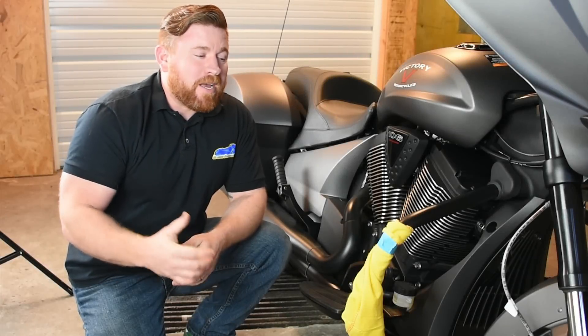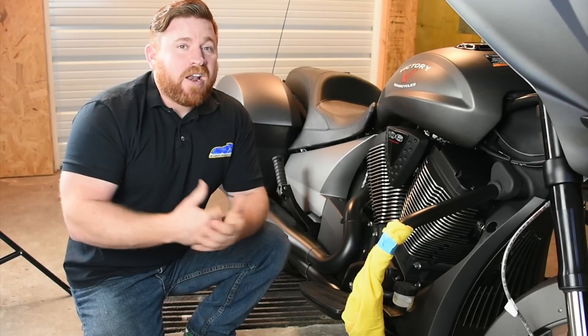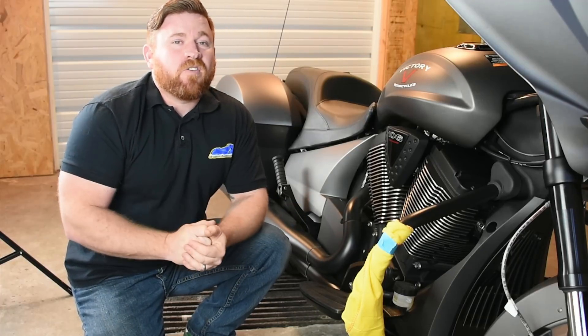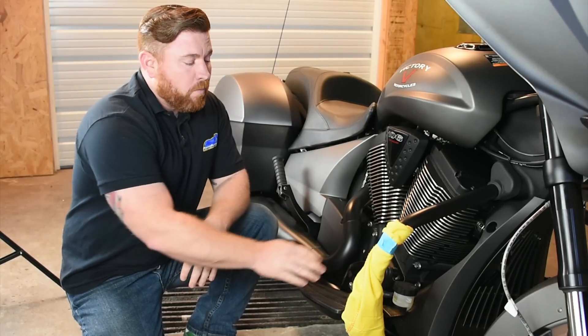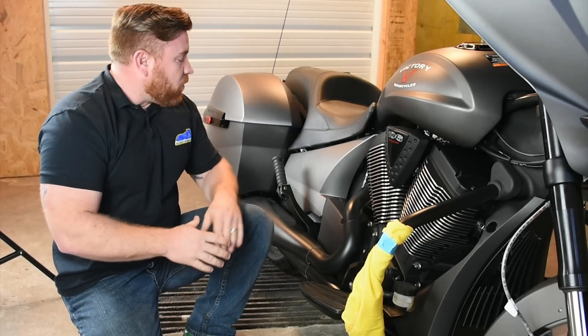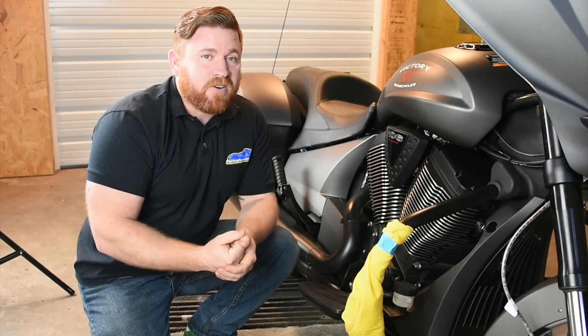Hey everybody, John here with Cruiser Customizing, back in the shop with our 2016 Victory Cross Country. We've got a whole boatload of parts from our buddies over at Ireland Nest. Today we're going to be hooking this thing up with some new billet floorboards, billet foot controls, and also some billet passenger foot pegs. So let's go ahead and get started.